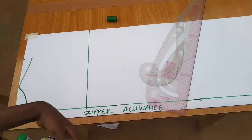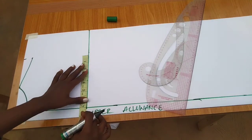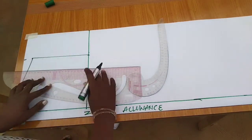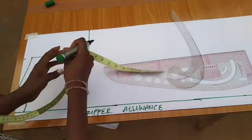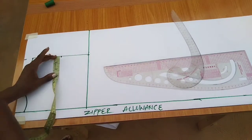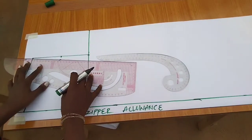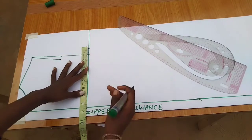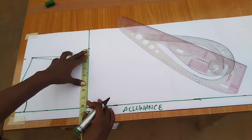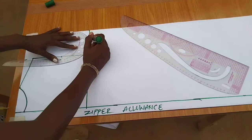On this line I'll input the shoulder measurement — seven inches — and connect them together. I'll divide what I have here by two, then come in by 0.5, and use my curve ruler to connect. Just like we did for the front, I'll measure eight inches plus one inch for sewing allowance, that's nine, and connect like that.